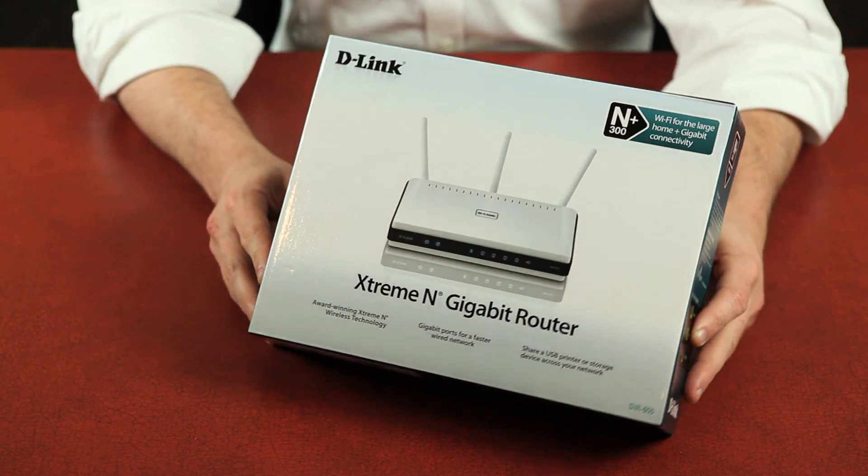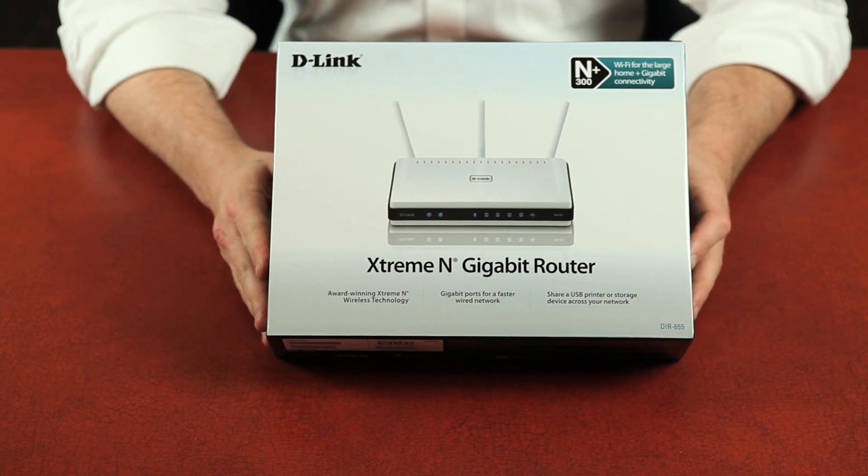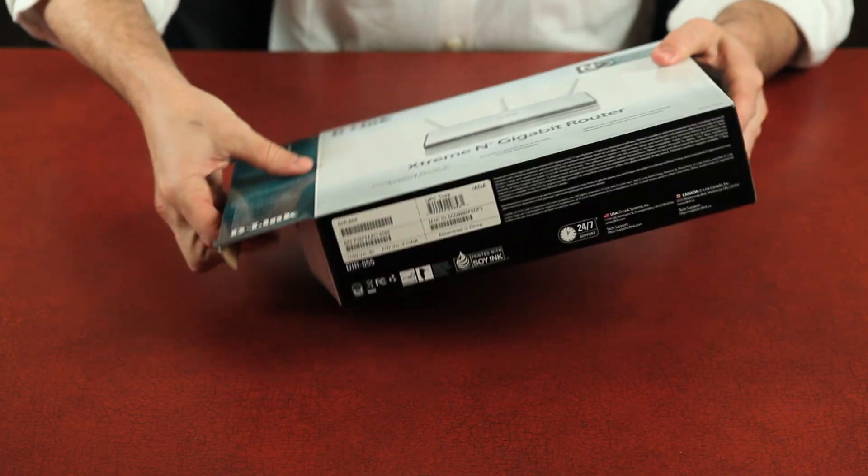D-Link's Xtreme N Gigabit Router, also known as the DIR-655.